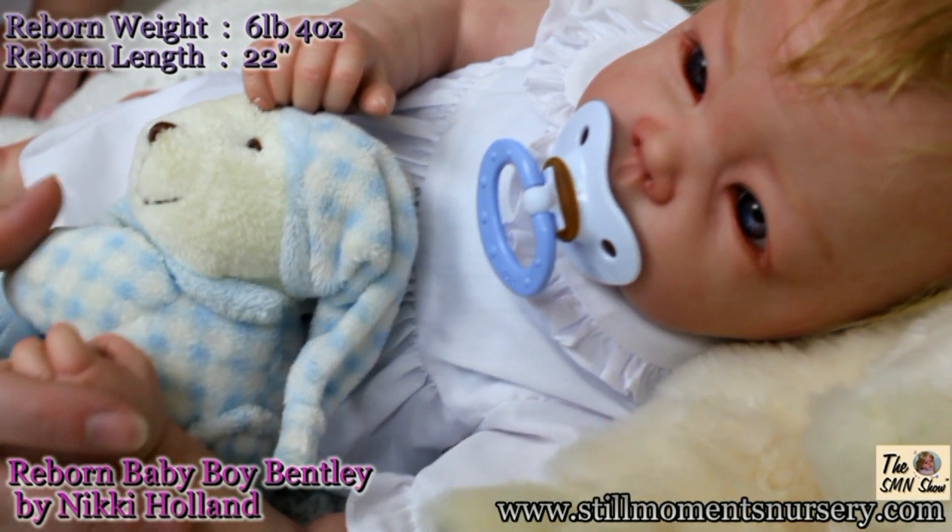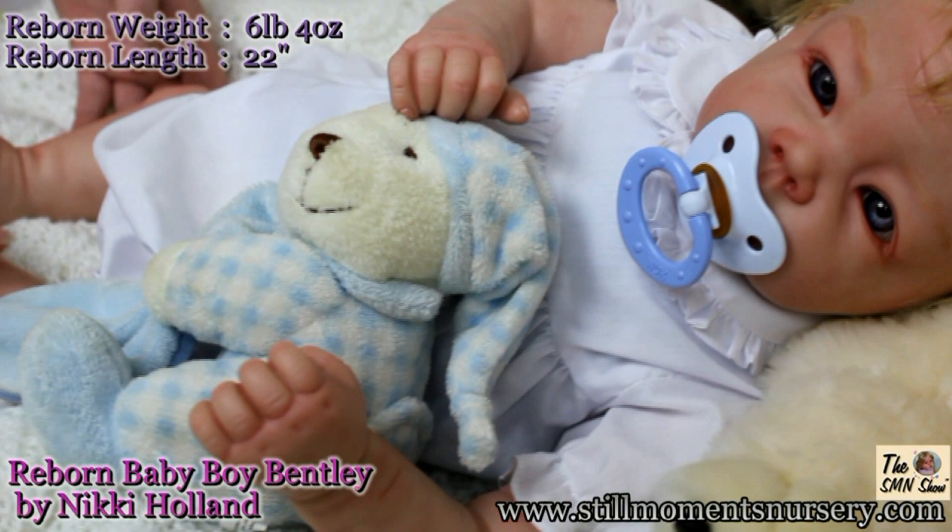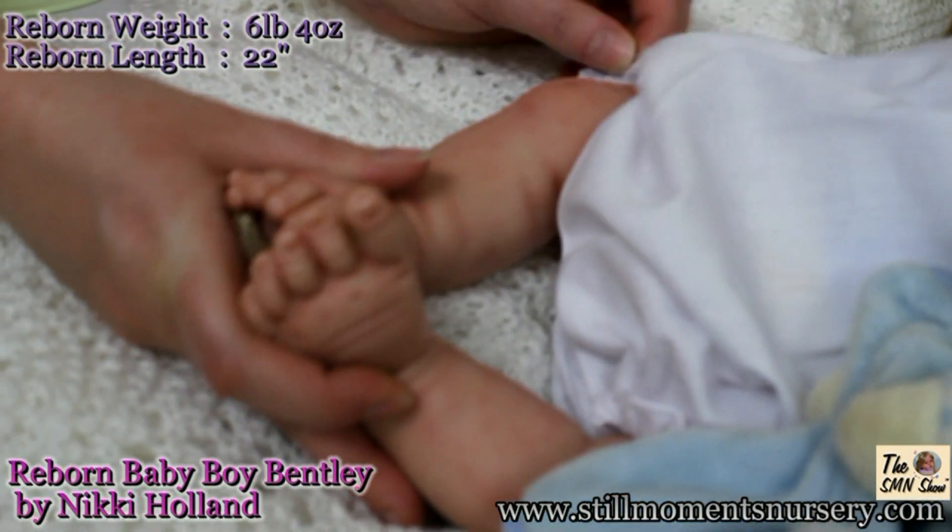Bentley is about the size of a three to six month old baby. He is 22 inches long and weighs about six pounds. His head is weighted and will need to be supported just like you would a real baby.